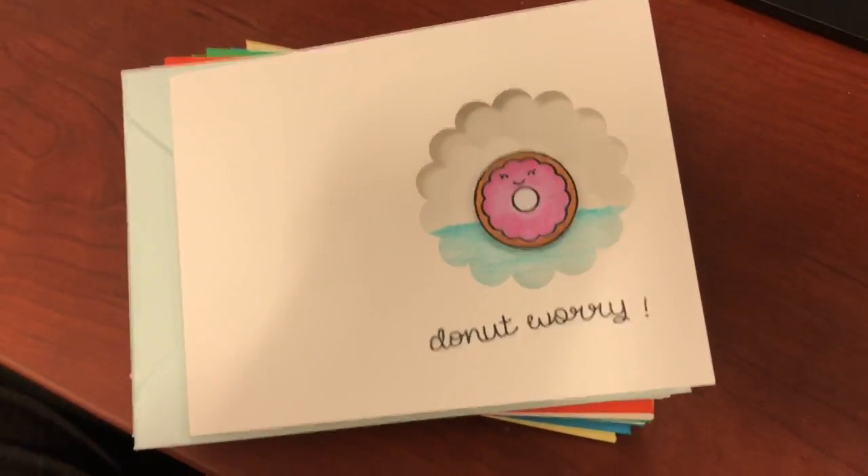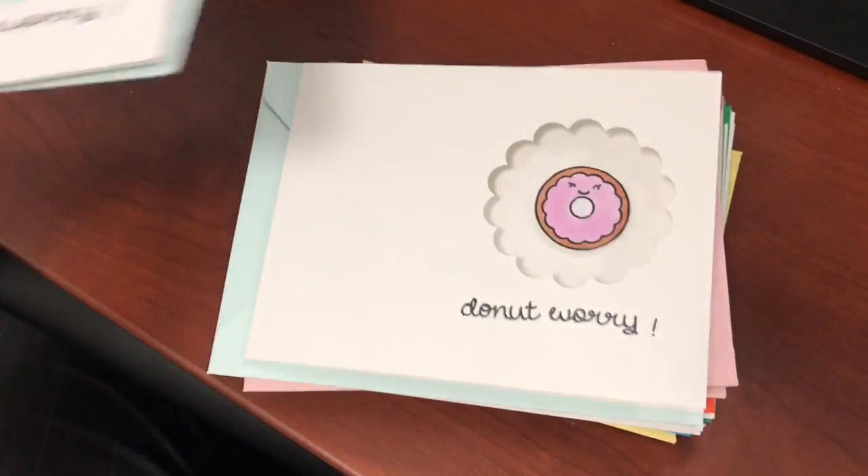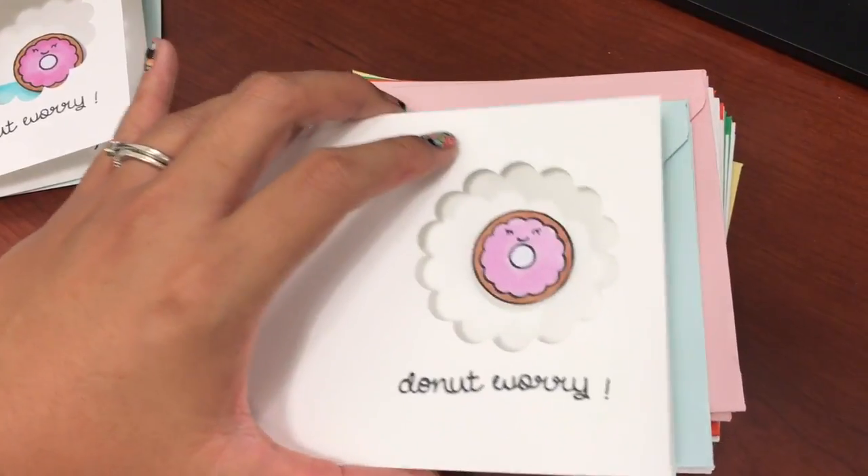Hey, thanks for stopping by. I'm just going to do a flip through with the recent cards that I created. There are 12 cards and 12 envelopes using some Lawn Fawn stamps and some Paper Smooches stamps.